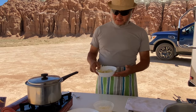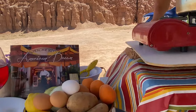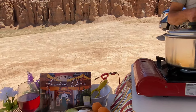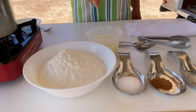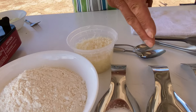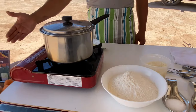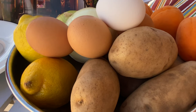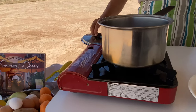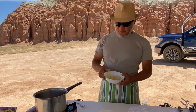The ingredients are very easy: potatoes — baked potatoes or russet potatoes work great. You also need flour, Parmigiano cheese, sea salt, nutmeg, white pepper, and fresh eggs.